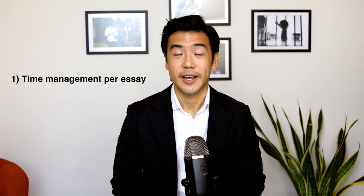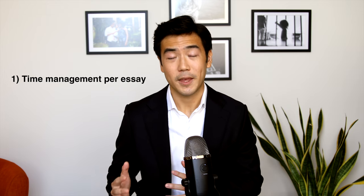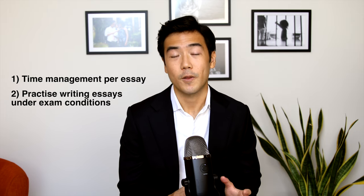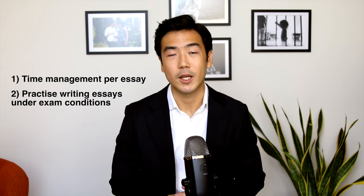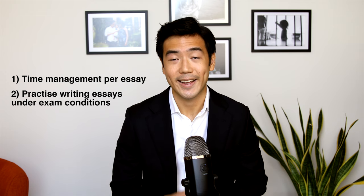In essence, for the MEE the most critical aspect is time management — to be able to write all the essays and cover all the questions and the important issues in the very short space of time required. The key to success is to have very dedicated and specific practice sessions so that you already experience what it's like to write an essay under those extreme conditions with all the volume that you need to tap on in your mind. Also unique to the essay component of the New York bar exam, there are materials on the New York bar exam website that give you a good idea of what you should be targeting and how you can structure your essays to get all the marks that you need and deserve.